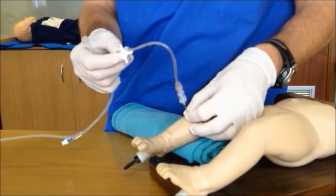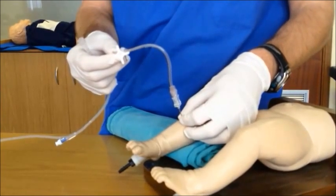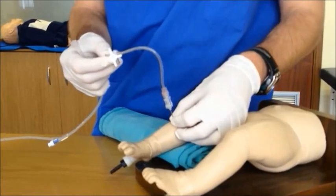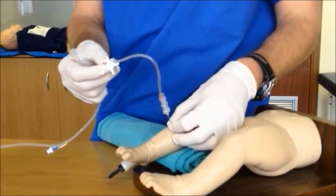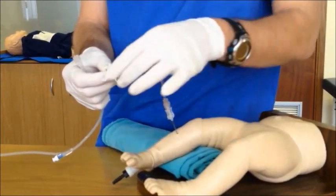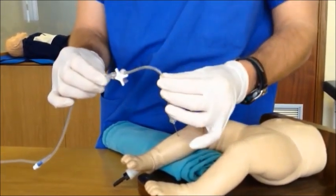We recommend that you maintain manual control of the needle until such time as all the initial essential and life-saving drugs and fluids have been given, as securing the needle to the leg itself may actually cause dislodgement. Once an assistant has taken over, attach your giving set.